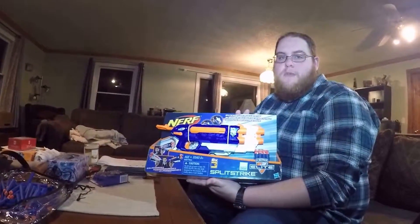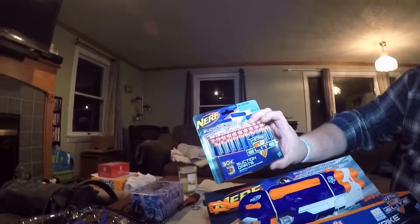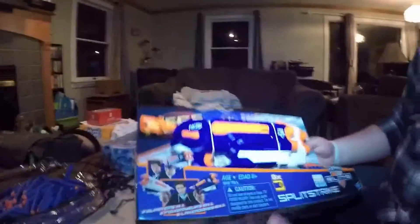Hey guys, Firewolf here. Wolfborn today went and picked up the Split Strike, so we figured we'd do a quick unboxing review for you. He picked up the Split Strike as well as suction darts — four thirty-round suction dart packs, I think. This is the only one we haven't opened yet. This is the Split Strike — you may have seen it on other channels — but it's two blasters in one.